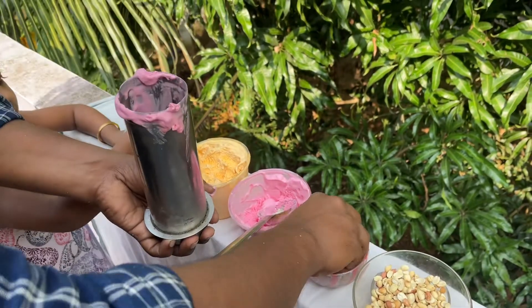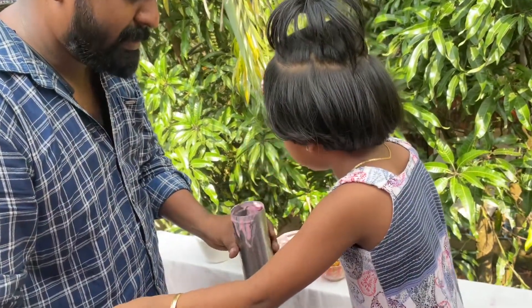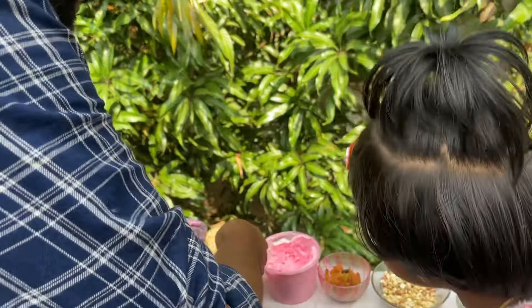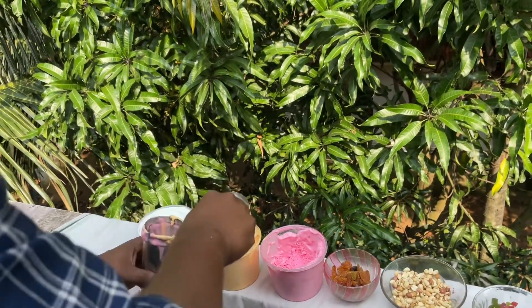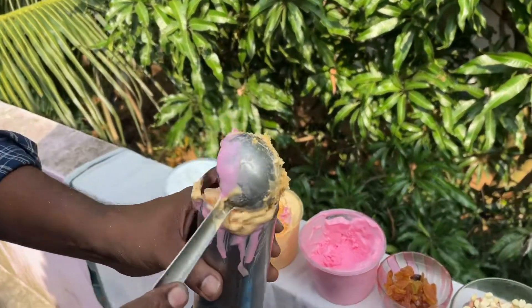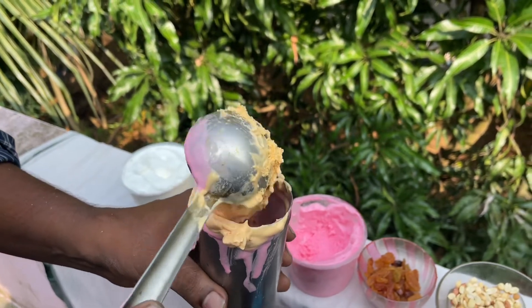Tutti Frutti. I will add a bit of jamsum, some jamsum, a little bit of jamsum. Mango ice cream. It's not good.